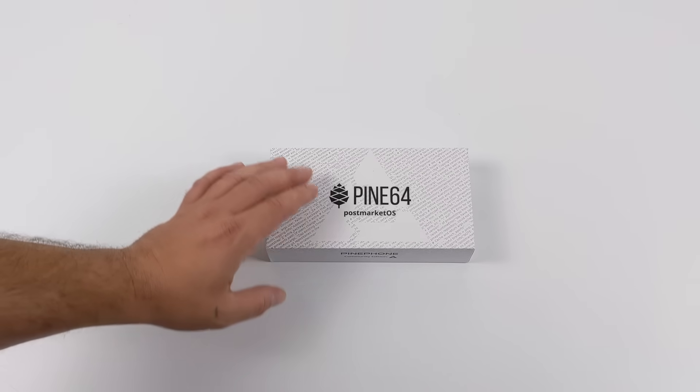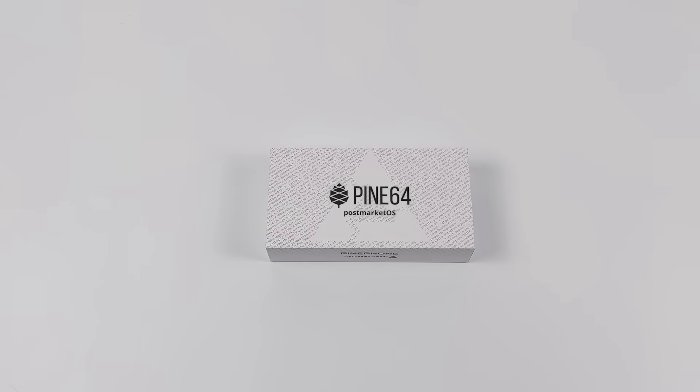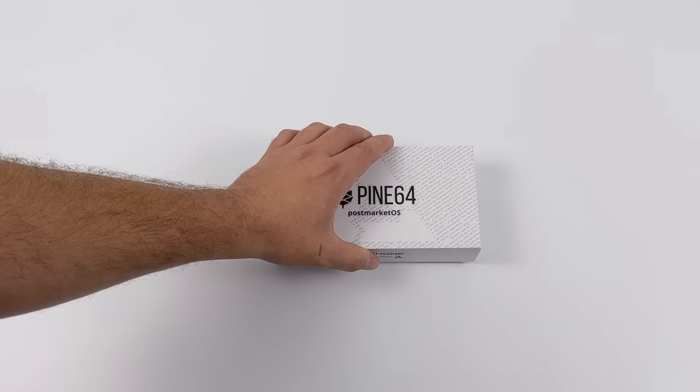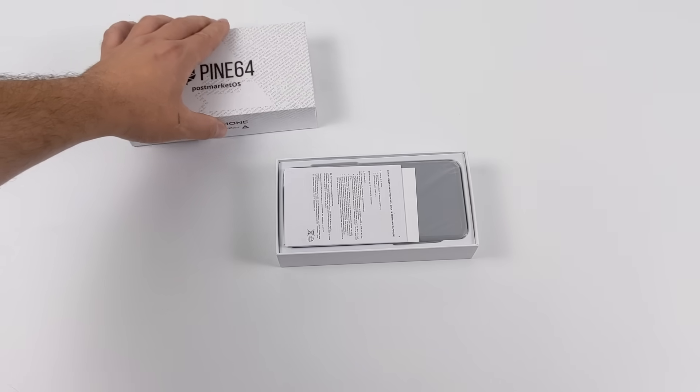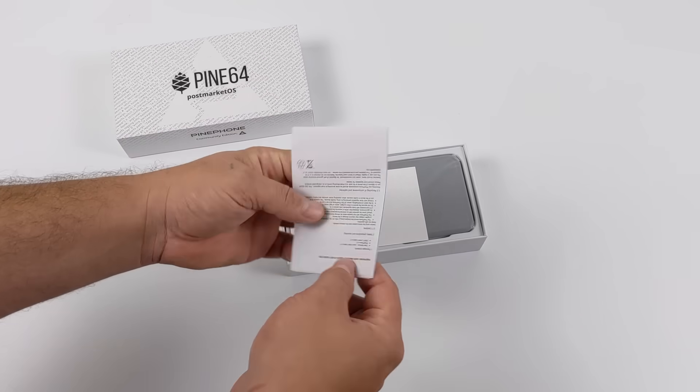It took a little while to ship. I actually pre-ordered this a while ago, and they make a few different versions of this, but at the time of ordering, this was the only one available. We have the two gigabyte model and it comes pre-installed with PostMarket OS, but we are able to install any other operating system available for the PinePhone, and at this time there's actually quite a few.